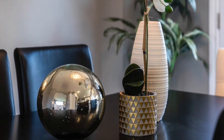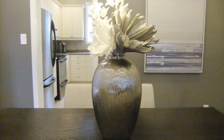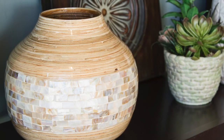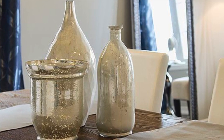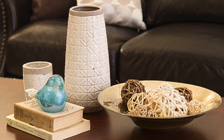Choose larger items over smaller items, as small items can end up looking cluttered on most surfaces. As a general rule of thumb, we often talk in terms of cantaloupe size or larger. For groupings of three, mix a large item with a medium and a small item.